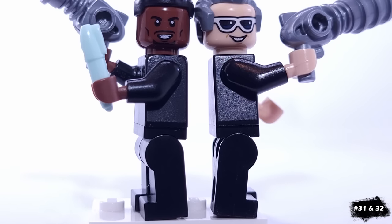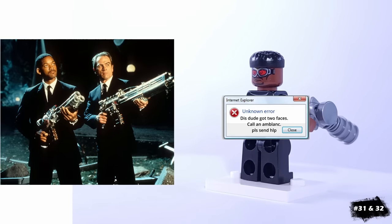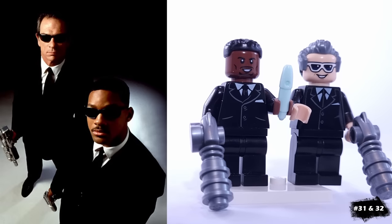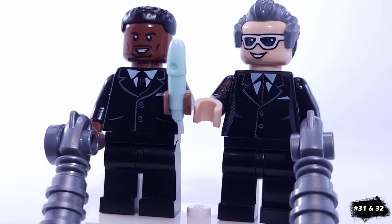Next, we have a double entry with the Men in Black. For Will Smith, I'm using Falcon's head and hair, while Tommy Lee Jones is using Plastic Man's head, which unfortunately doesn't feature black glasses. They both have identical suits, and I've given them huge guns, as well as this pin piece that I'm using as the neuralyzer that wipes out memories.